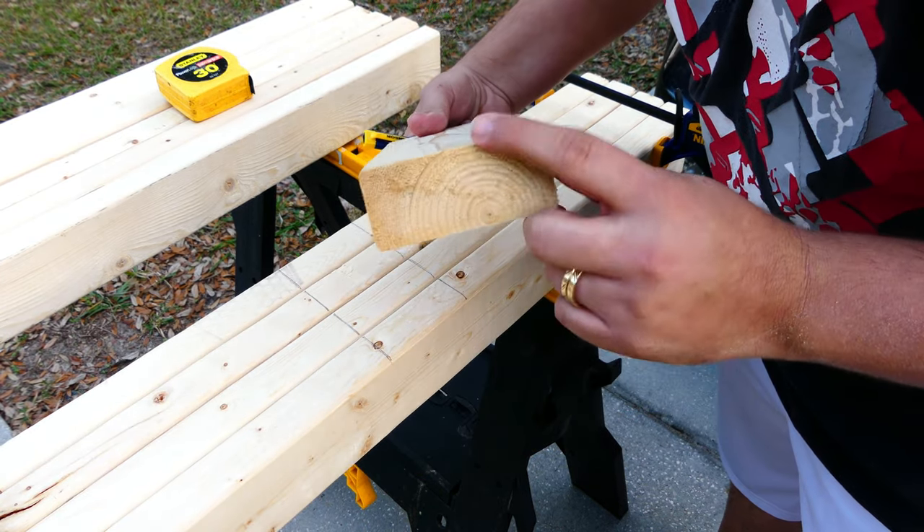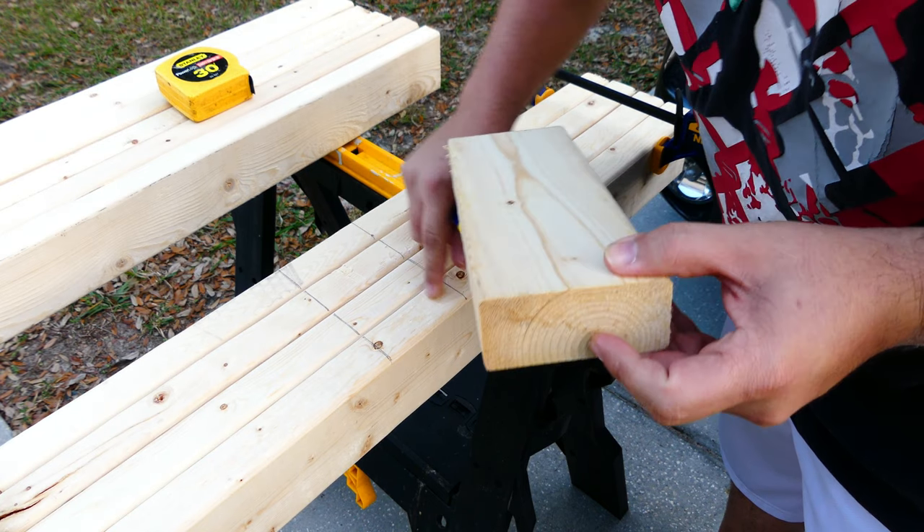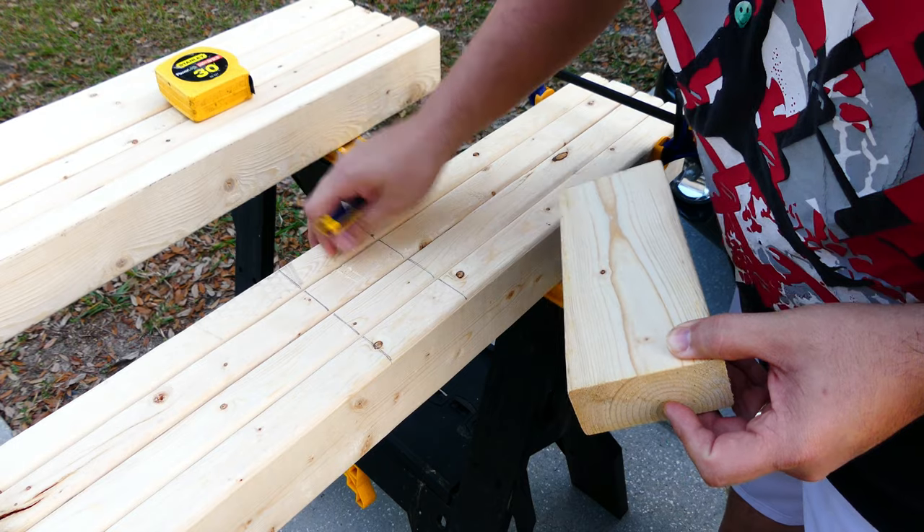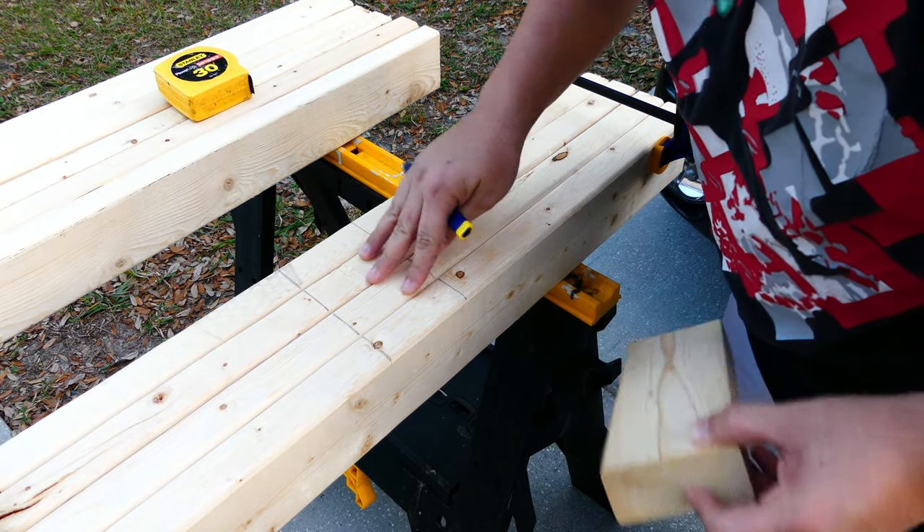Now I have the spot where I'll make my cut. I'm going to set my saw depth to the depth of the two-by-four, and I'm basically going to cut a bunch of lines in here so that I can chisel it out and then clean it up with a wood rasp.